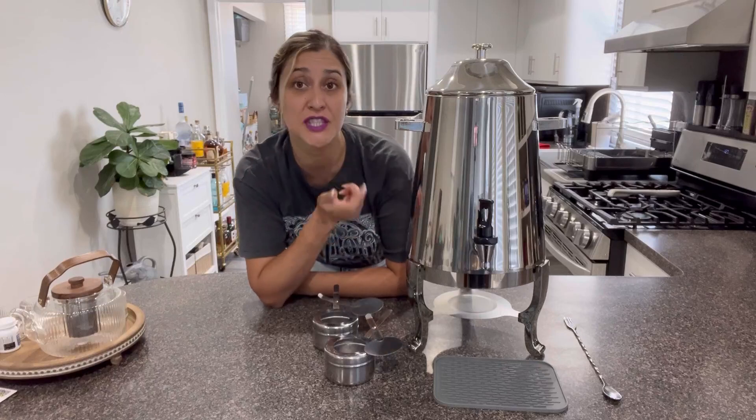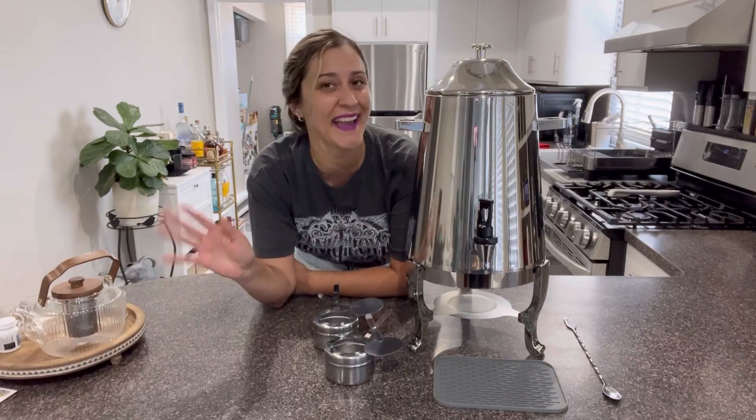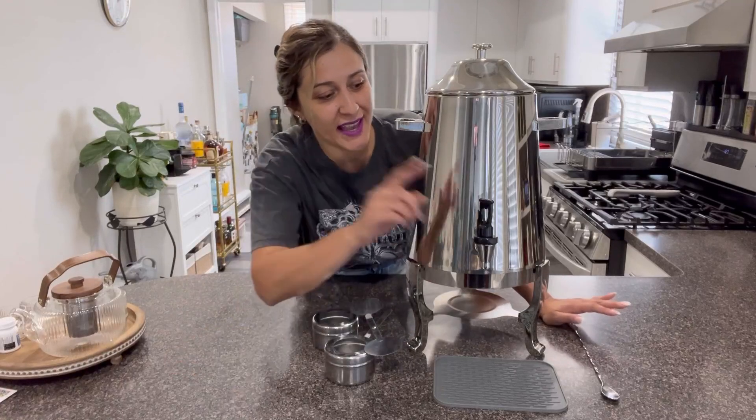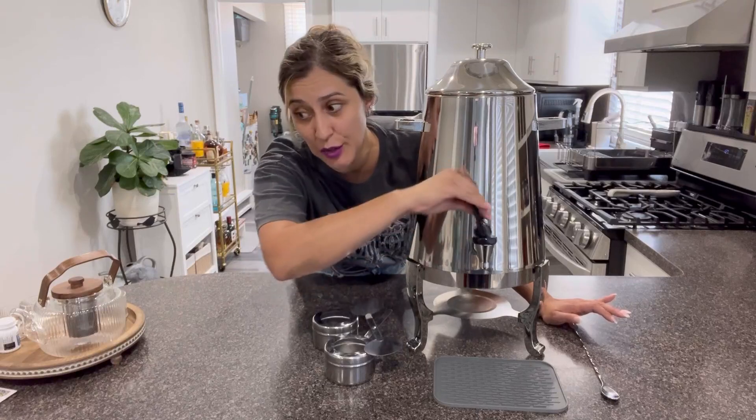It is great for coffee, for tea, but you can also use it for cocktail drinks, sangria, and more. This product is fitted with an anti-drip type of faucet with a plastic type of handle.